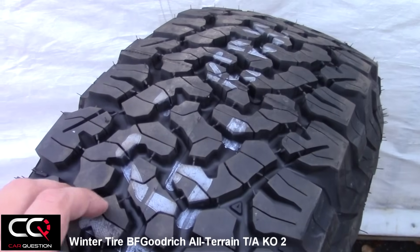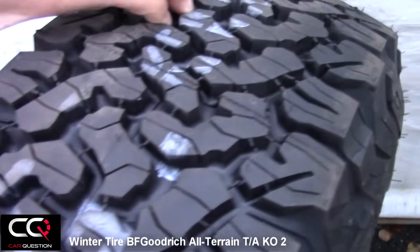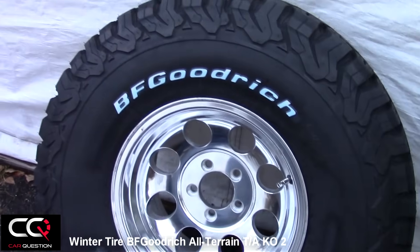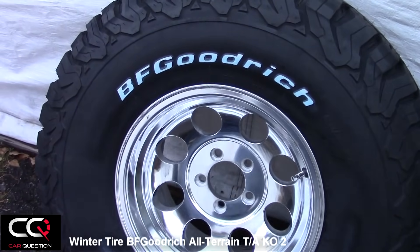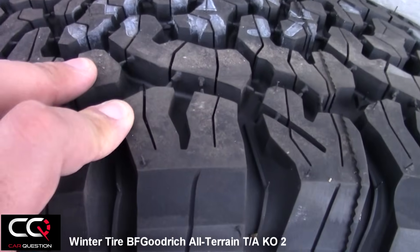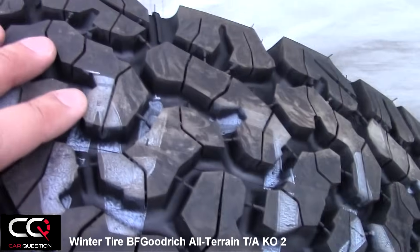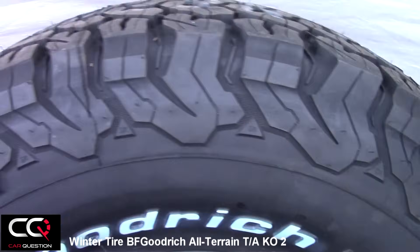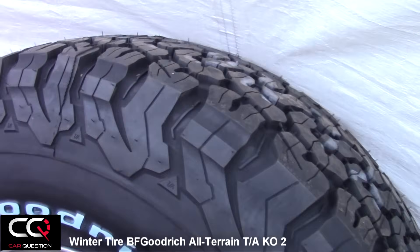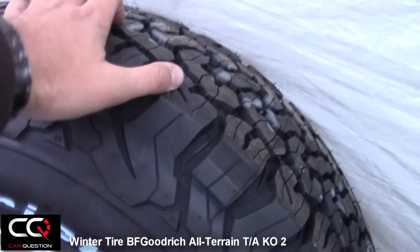This is the perfect tire for all you Jeep owners. Just get the air down to 12 or 15 PSI and this will crawl out of any pit you're stuck in. You've got so much groove right there — these are the grooves they use to meet the snow requirement — and all sorts of little siping even inside, so it's going to eject any rocks. And I don't know if you saw the promotional video of BF Goodrich where they were launching these tires out of a plane and they still resisted the impact. These are tough tires.